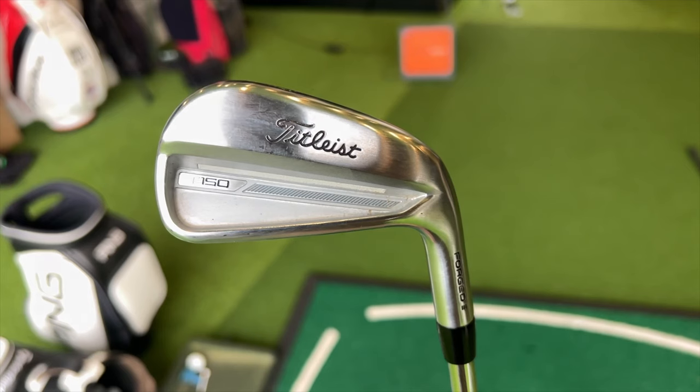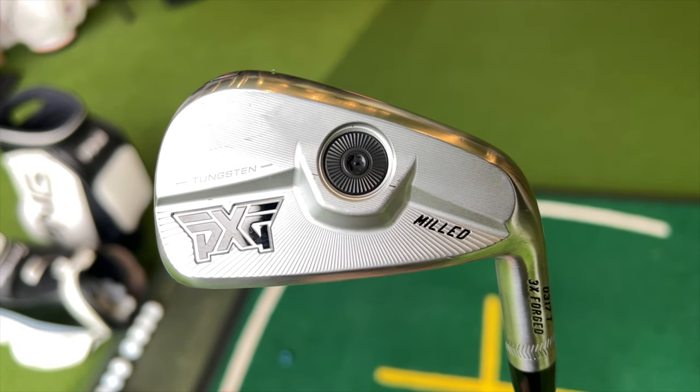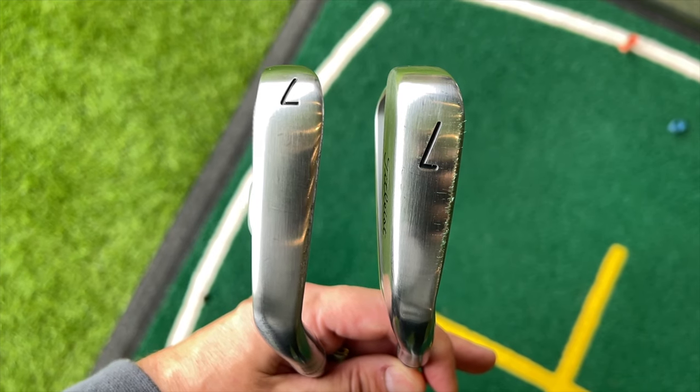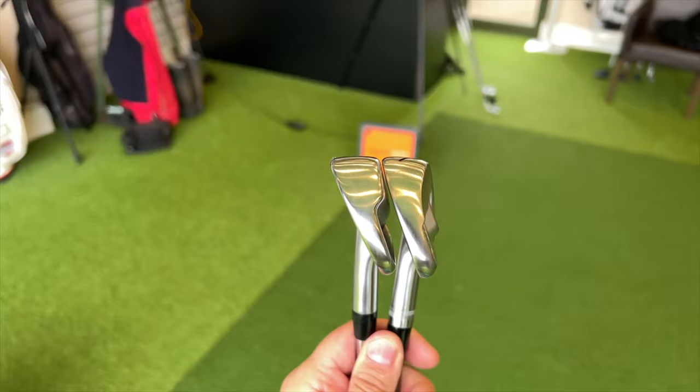In this video the two irons I'm putting head-to-head are the Titleist T150 and the new PXG 0317T. Those irons have caused me a dilemma because they are very much in a player's profile — very small and compact but very playable, very forgiving, with fast ball speeds off the club face, a little compensation for off-center hits, and ticking all the other parameters in terms of ball data. It's not what I expected from this style of iron.